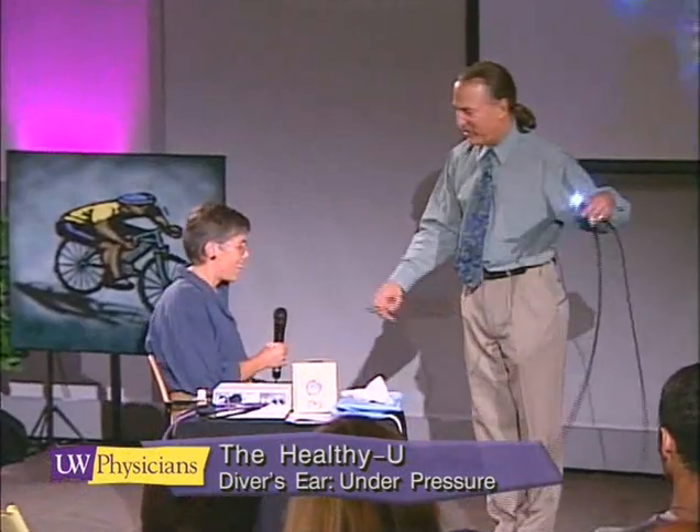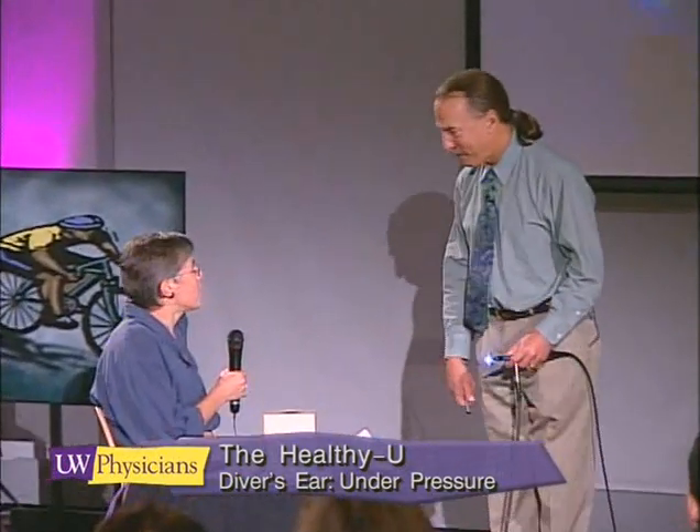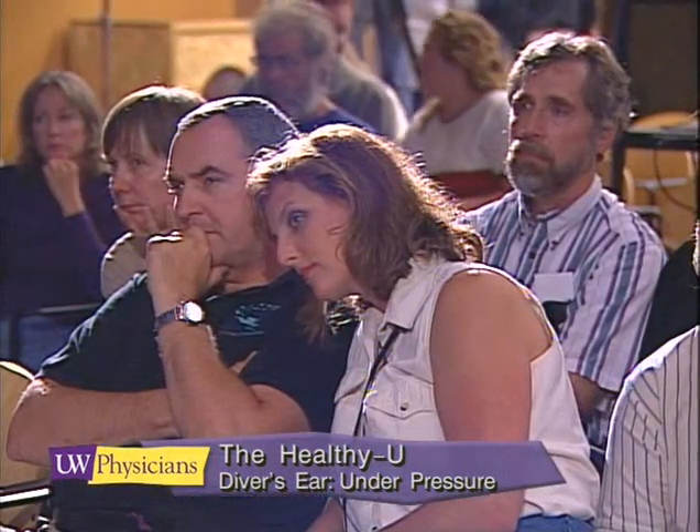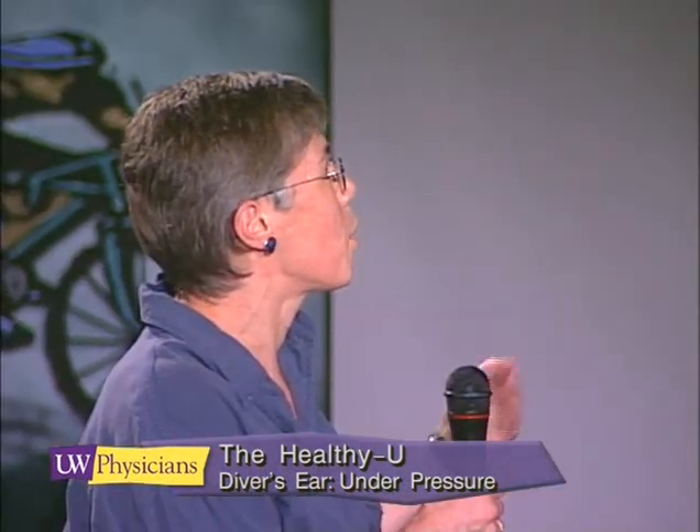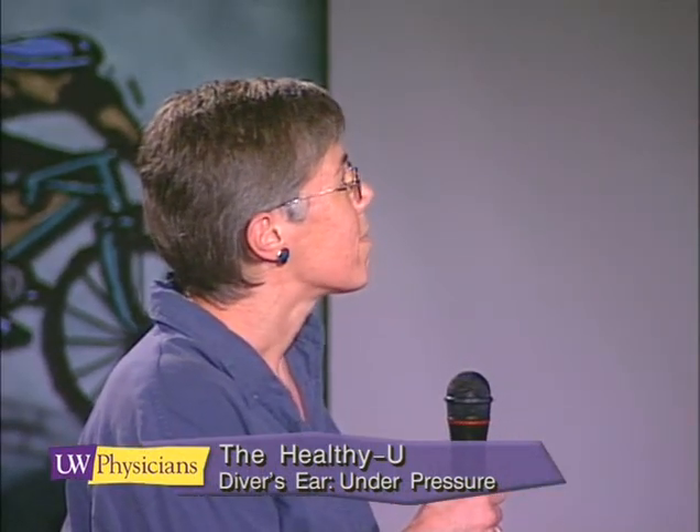Why don't you tell me what's wrong? I had ear problems as a child. I've been motion sick my whole life. I have trouble equalizing, but I usually can. The thing that disturbs me the most is that the last couple of times I've dived, I've had really bad vertigo attacks — and they've reoccurred subsequently a week or two after I went diving.